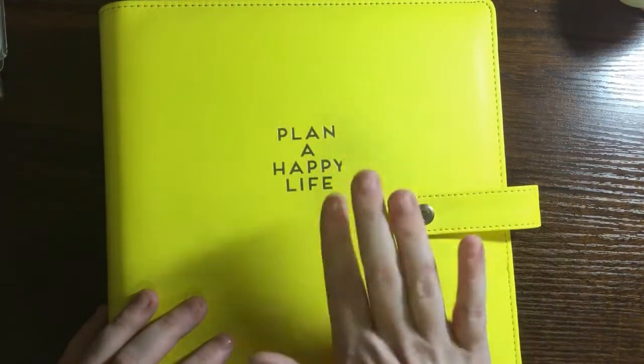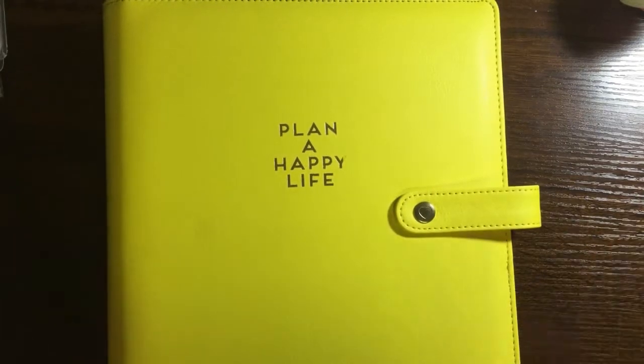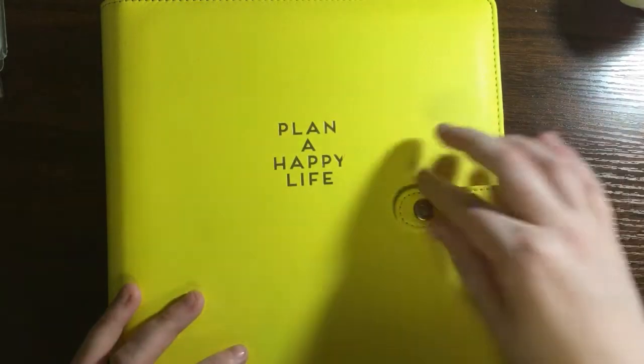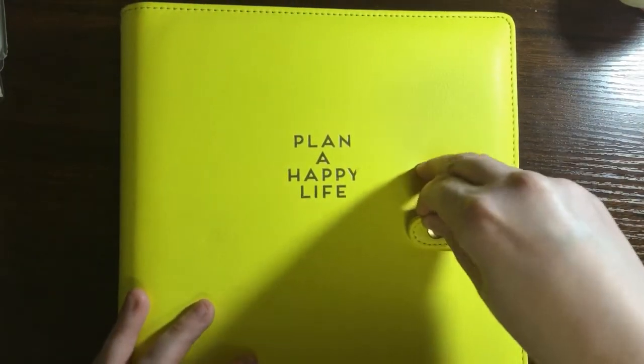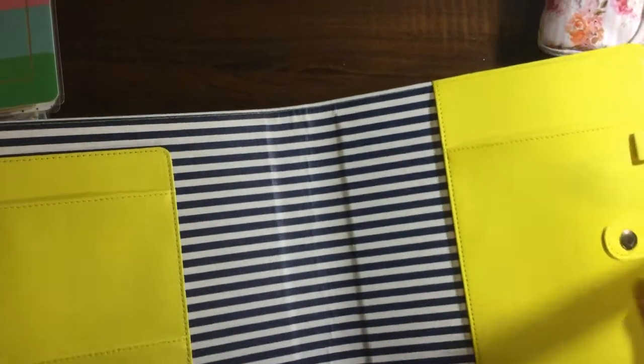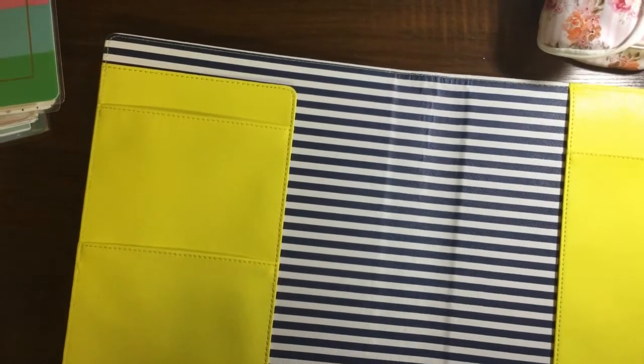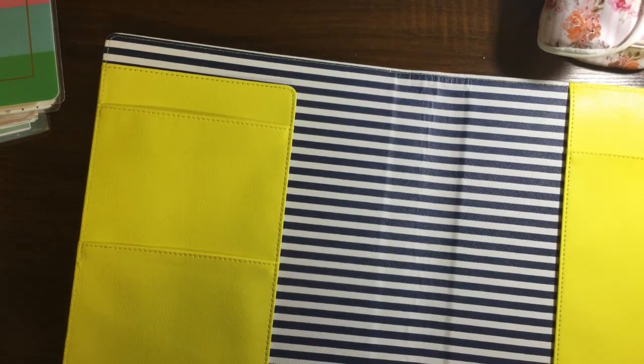I decided I'm going to use this cover this year - Plan a Happy Life. I'm going to use this yellow cover. I may change it mid-year like I did last year, but for right now I'm going to use the yellow one. It has this really pretty navy stripes on the inside, and I think I'm going to use gold expander discs.